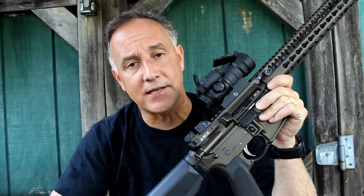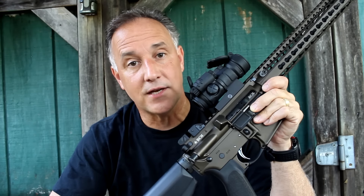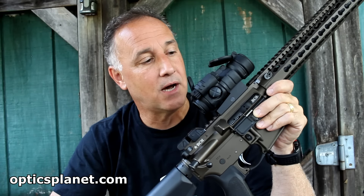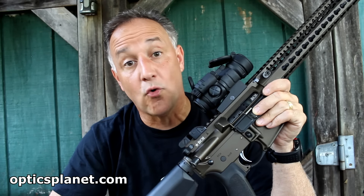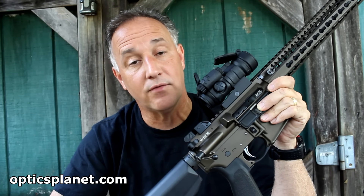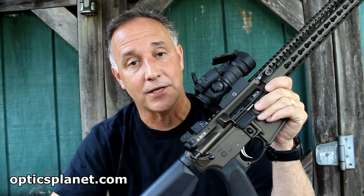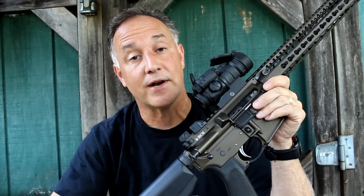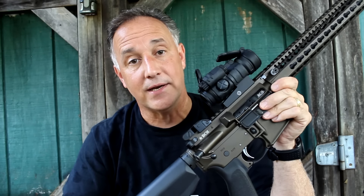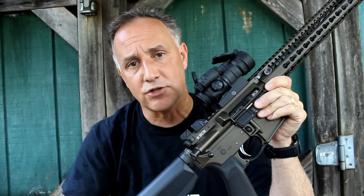The Aimpoint Company started in 1974 in Sweden. They were the first to design the Red Dot Sight, and from that time this has become one of the main staples for our U.S. military. From 1997 on until today, over 1 million Aimpoint sights are being used by the U.S. military and other militaries around the world. The Aimpoint is just a really high quality optic and the price reflects that.